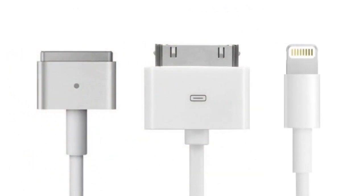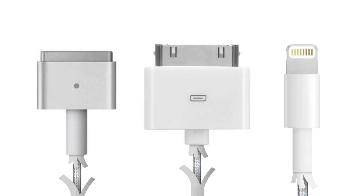The power cables included with Apple products haven't always been fragile. In fact, it wasn't until 2006 that we saw widespread reports of cables breaking down after just months of use. And there were two reasons for this.